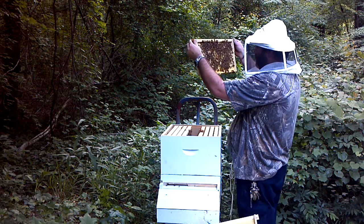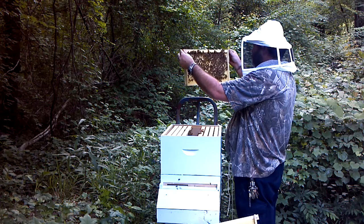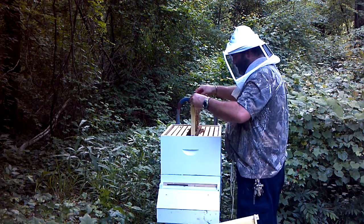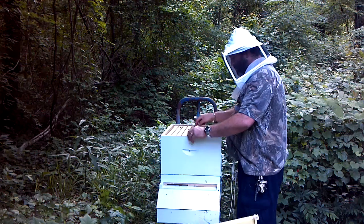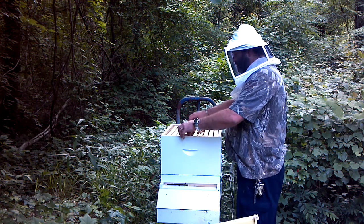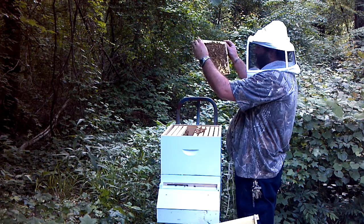A lot of capped honey over here. There's a lot of pollen. This is about 70% filled out.